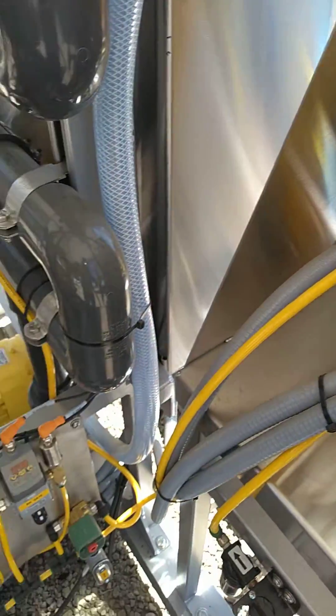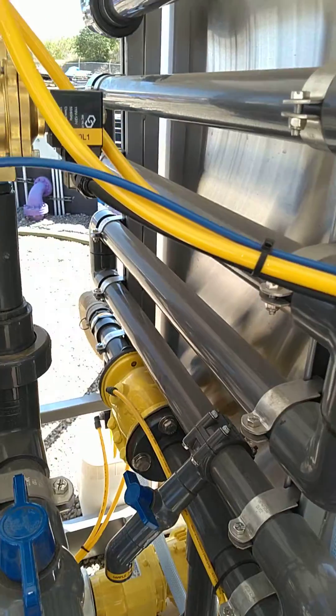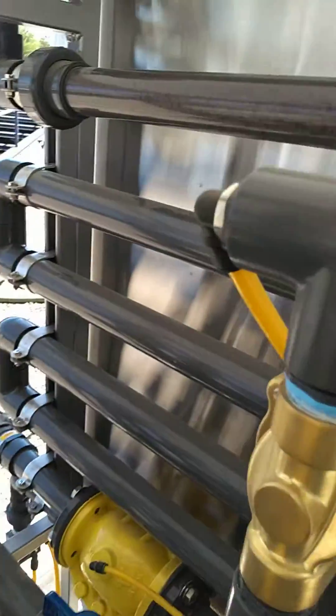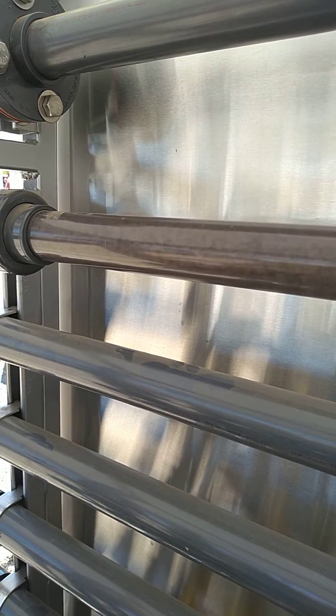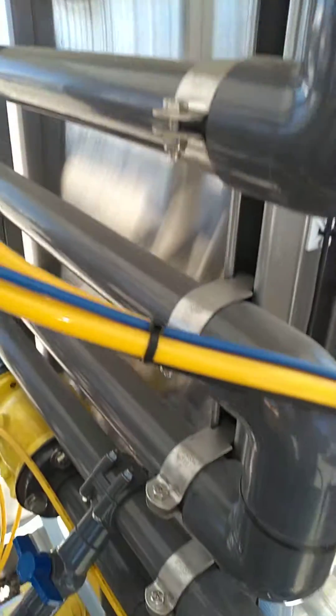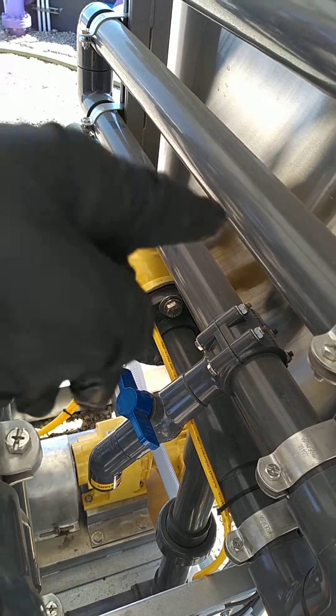Goes down into a serpentine pipe system. The serpentine pipe system flocks the sludge. You can kind of see it running through there, flocking up. At that point, if the flock is good, this is the bypass valve — the bypass valve will close.